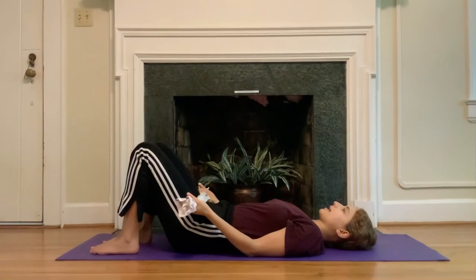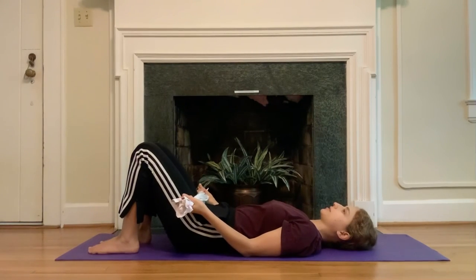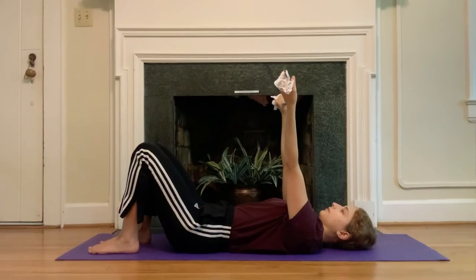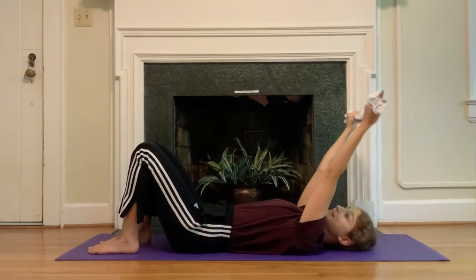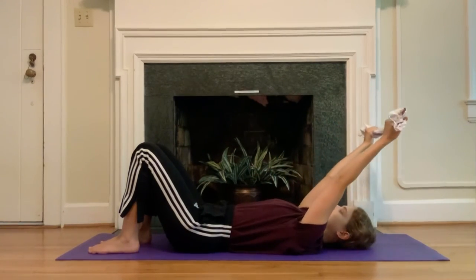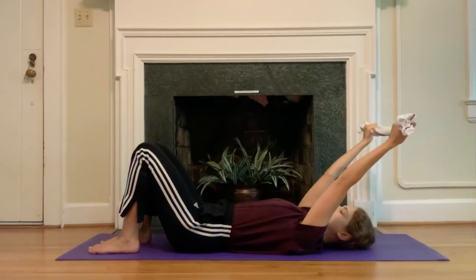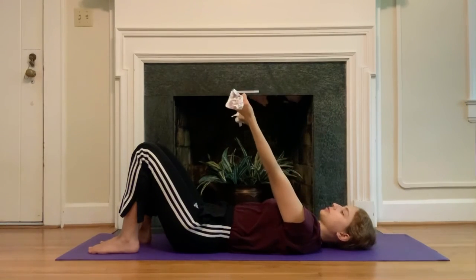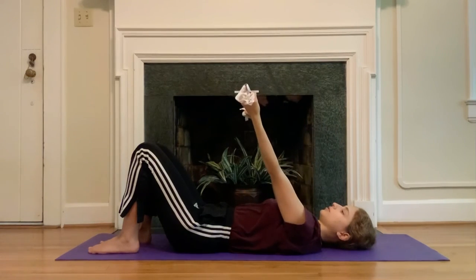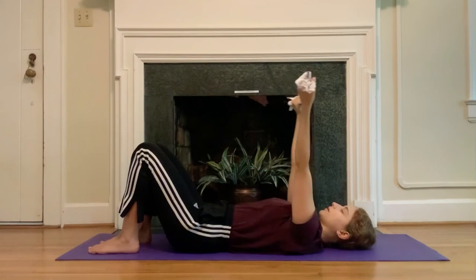Reset your legs, making sure your heels are just out of your fingertips' reach and in line with the sit bones, knees up towards the ceiling. Go ahead and reach the arms up towards the ceiling and then back behind the head, just like we did before — but different, right? The rotation is different in the shoulders, so the range of motion will be different — most likely a lot smaller, and that's totally fine. Notice what different muscles are working or how the muscles are working differently. Two more. And then keep the arms up towards the ceiling.